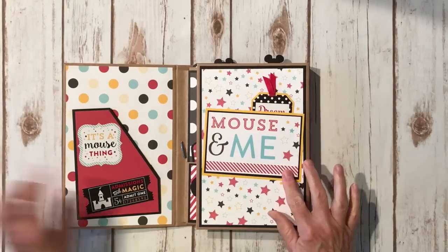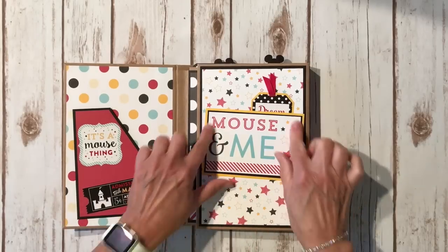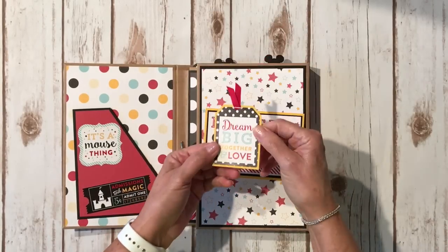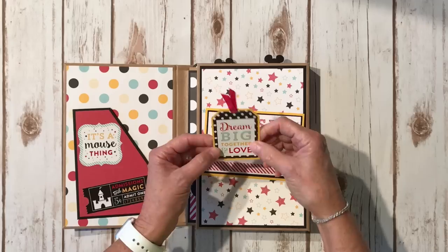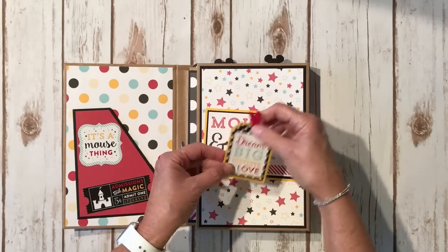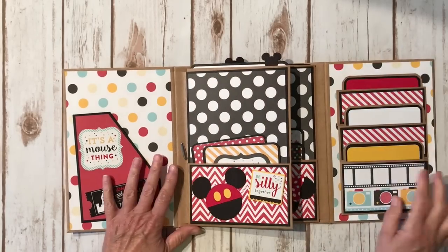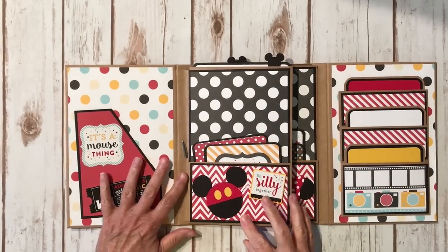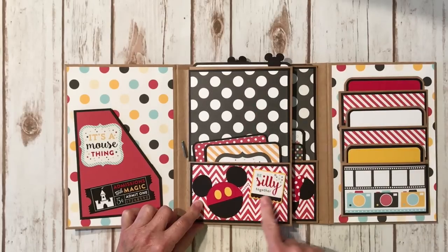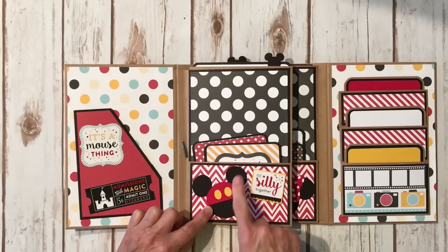Over here I made a little pocket — this is just another four-by-six that I trimmed down. It says 'Mouse and Me,' and then I used this really cute little sticker from the sticker sheet and put it on some yellow cardstock. I used some red ribbon from my stash and stapled those at the top to make it a pocket. You open it up and here are the two pages that we made together. I used the polka dot here, and this is another sticker from the sticker sheet. I cut these out with my Cricut.